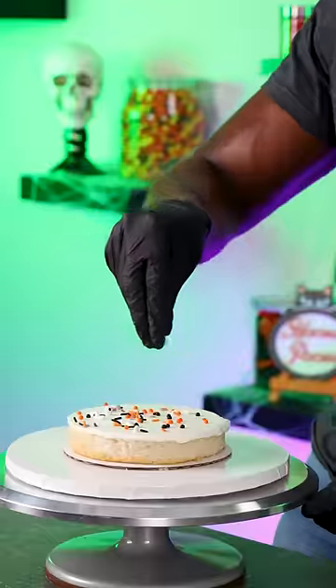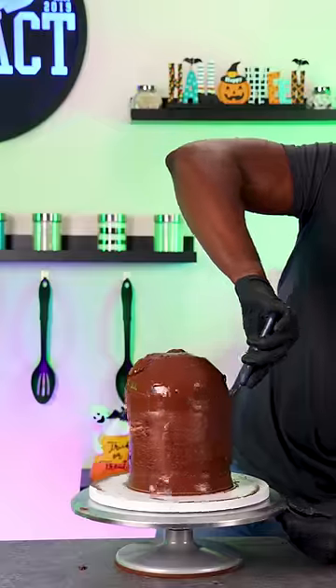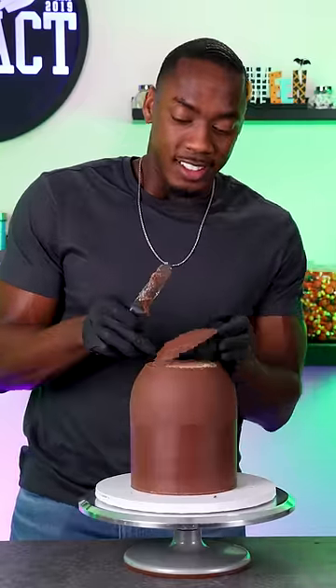I made Cousin It from the Addams Family. I stacked up vanilla cake layers with sprinkles in between, and then did a final coat of ganache. I cut off the top portion of the cake because I needed a flat surface to add the hat later.